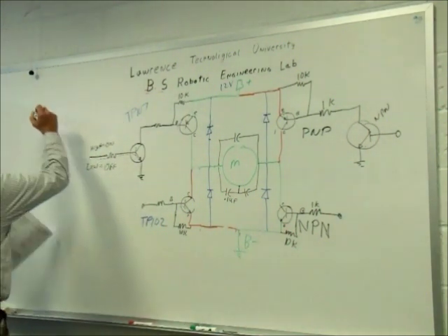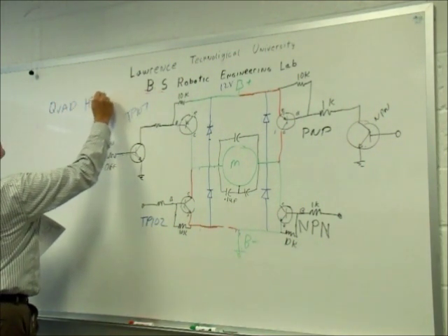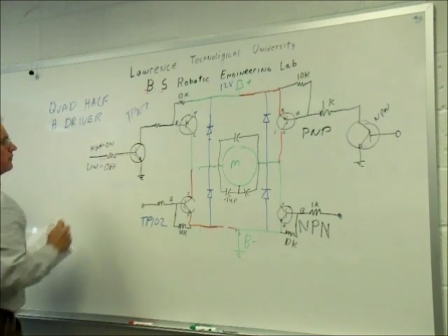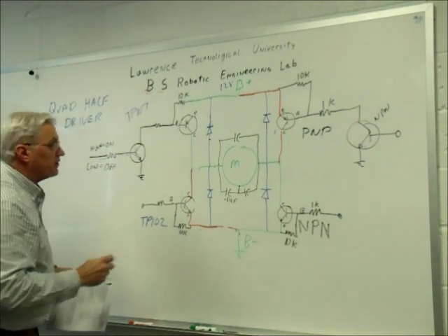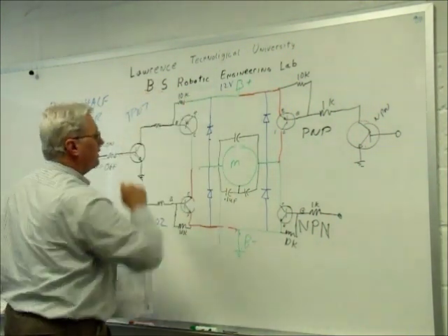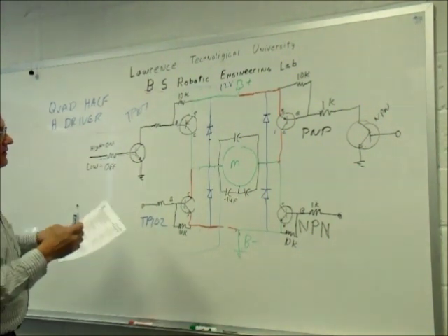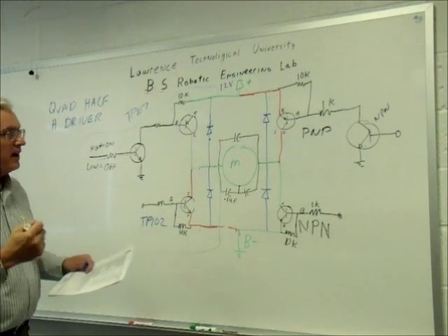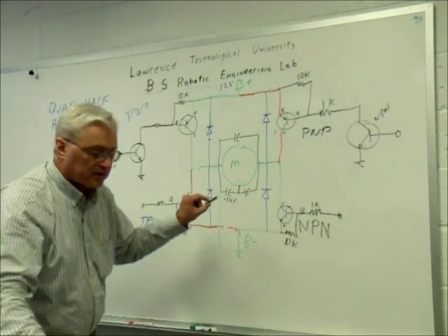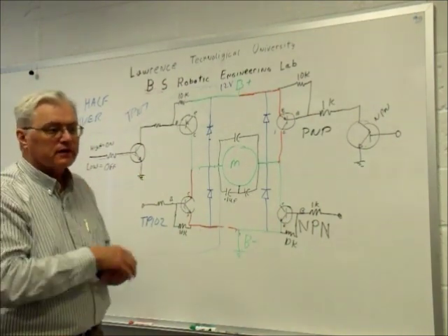What is a quadruple half-H driver? A half-H driver is essentially one half of that H-driver circuit. So a quad half-H driver gives you four halves — or essentially two complete H-driver circuits on this one little chip. This chip will run up to about an amp, which is more than enough for our robots.